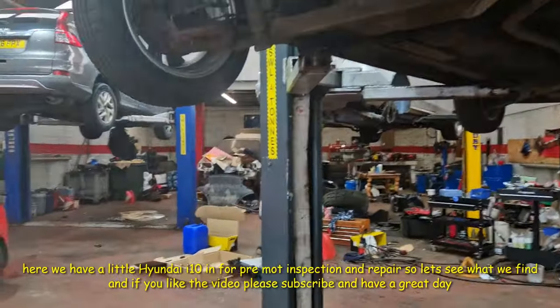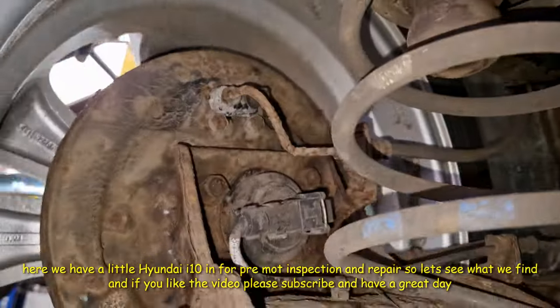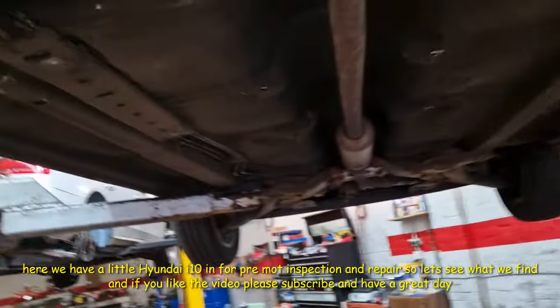A wee Hyundai i10. The brake pipe's a bit corroded there. I might be able to assess that, I might be able to paint it. That one, same again — it's probably not done, but I might be able to just clean it and eye. You can see they're going there as well.